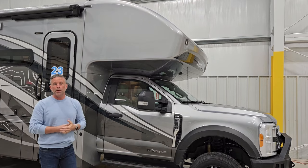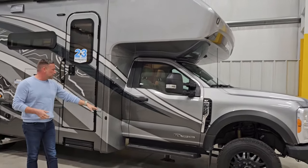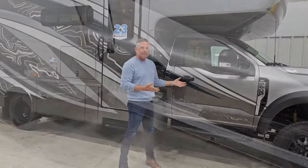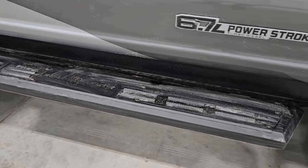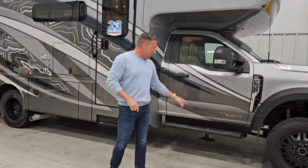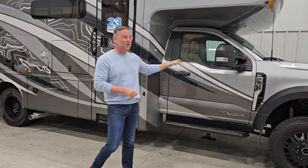That front overhead bunk has a weight rating of 750 pounds. As we come back along the coach, you'll notice our Road Armor sidesteps, which have aggressive tread so that as you're getting in, you can knock the dirt off your feet, or if it's rainy or wet, it prevents you from slipping and banging your shin. We want to make sure there's no shin-banging on this coach.